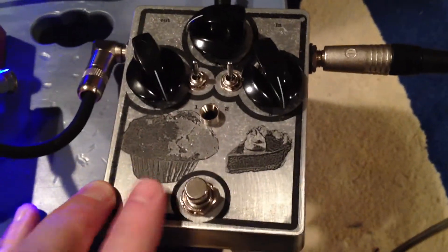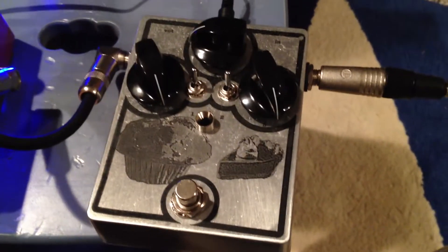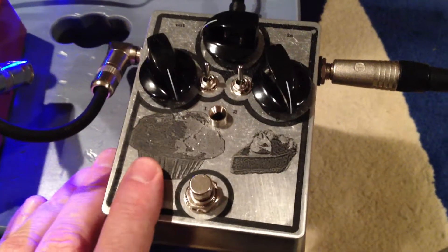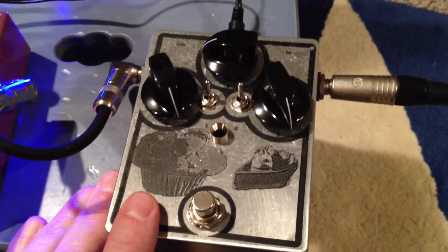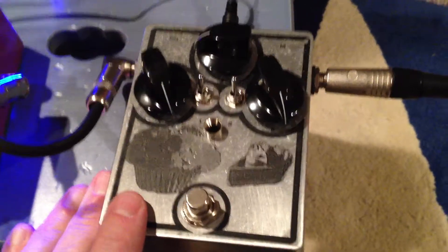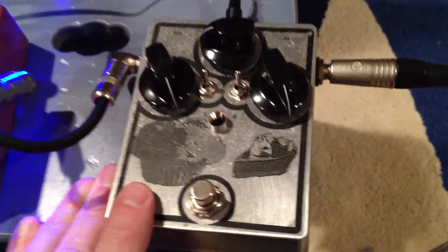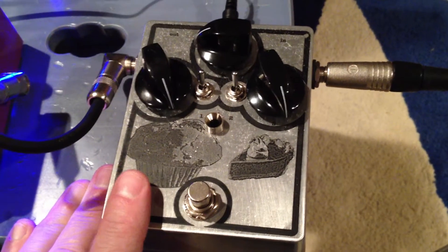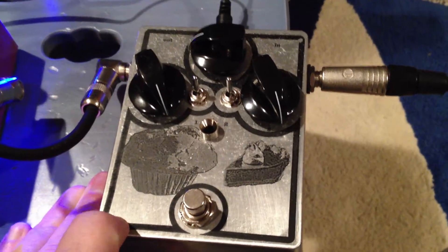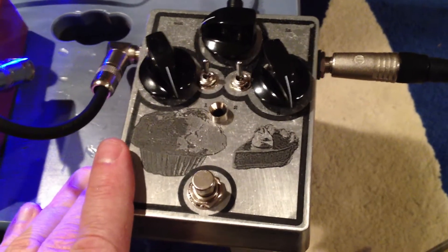Here's my Big Muff Pi clone — finally got it up and running. It's based on the version one OG Big Muff circuit from bigmuffpage.com, so this is a really early schematic as far as component values go. I made a couple little changes. First I did the PCB in Eagle based on the schematic, then cut it on my CNC machine.